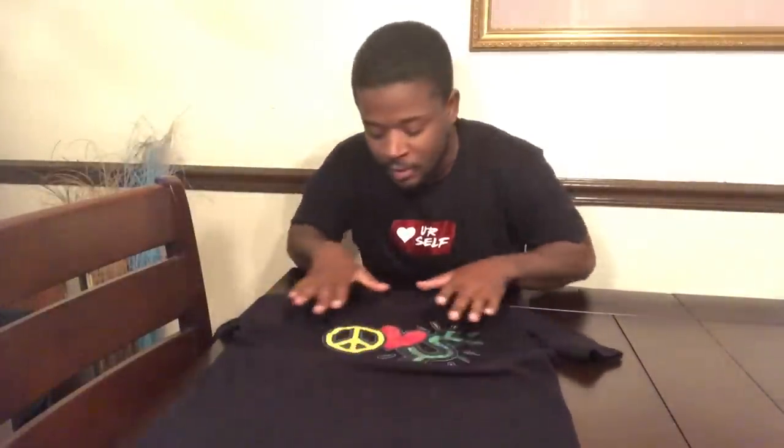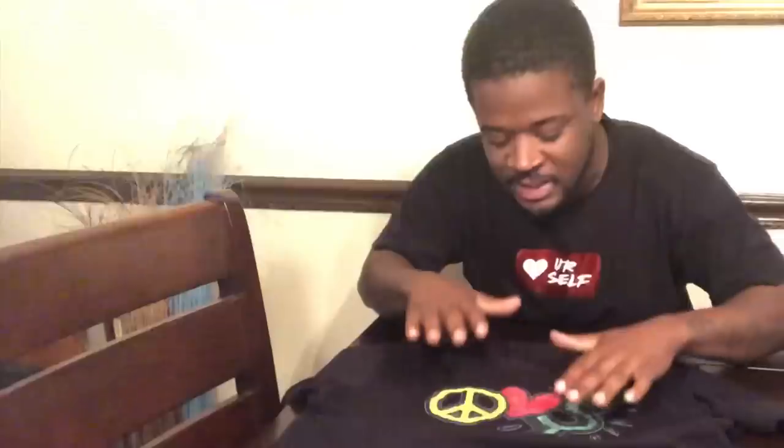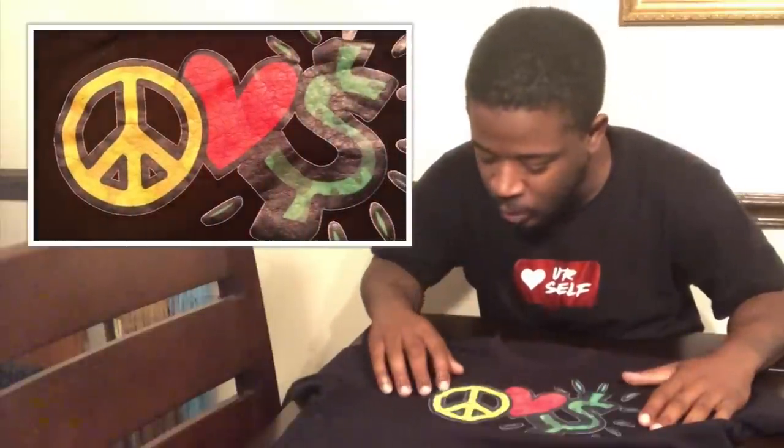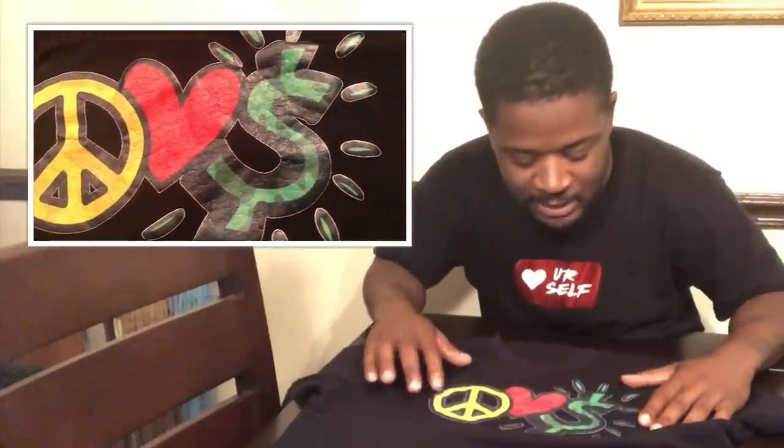And honestly and truthfully, right now, fresh out of the wash, no iron or anything, you can see a little bit of wrinklage in it. It doesn't look bad. There is one little spot that possibly could be a crack or it could just be a wrinkle. What I'm gonna do right now is I'm gonna go and iron the shirt inside out and then see a true assessment on how it would be for the second wear.